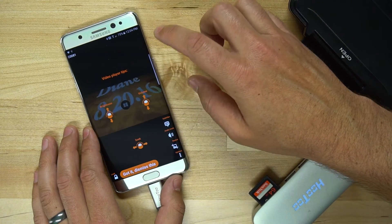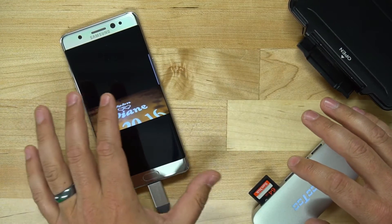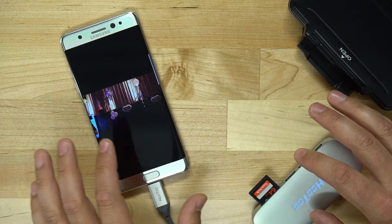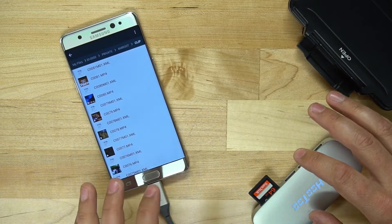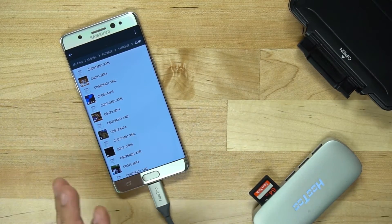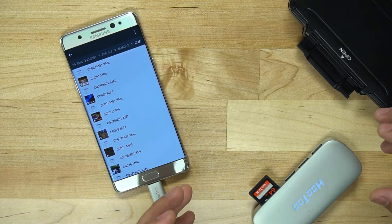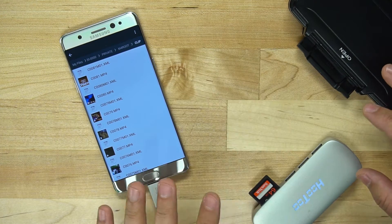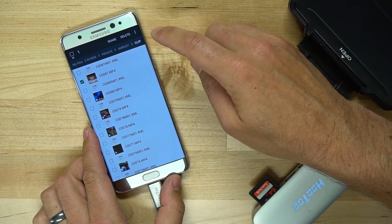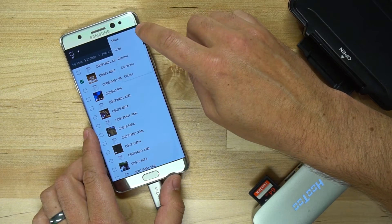Let's go into the video folder — here are all the videos. I can tap on a video and I'm actually playing the video off of the card. This is a 4K video clip off of the card straight out of a Sony camera. So if you have a DSLR or any sort of digital camera and you're taking photos and video, you could transfer this directly to your phone. Let's take a look at how to do that.